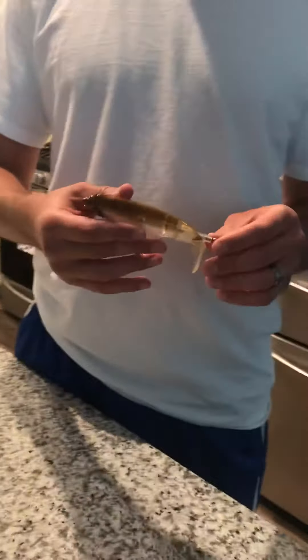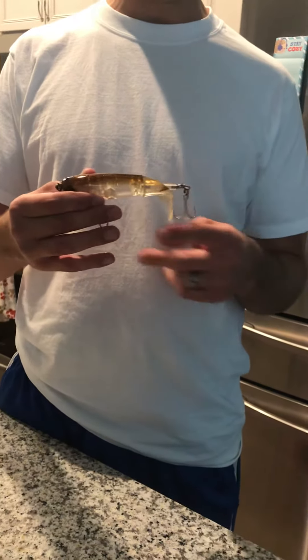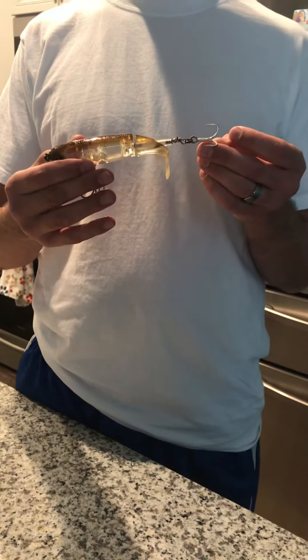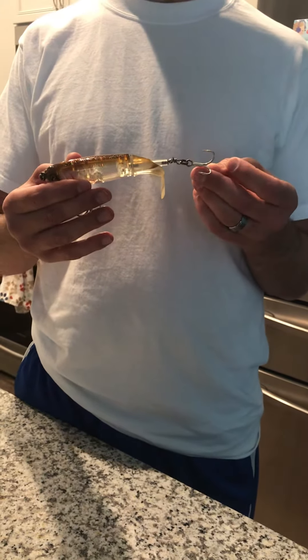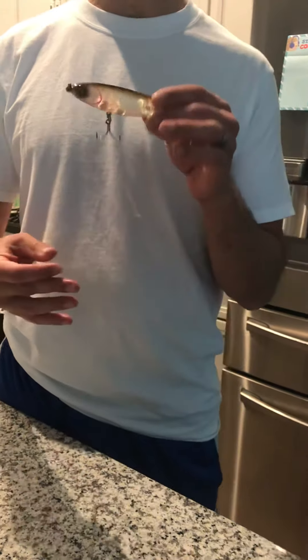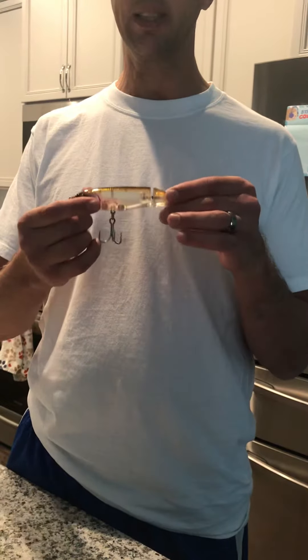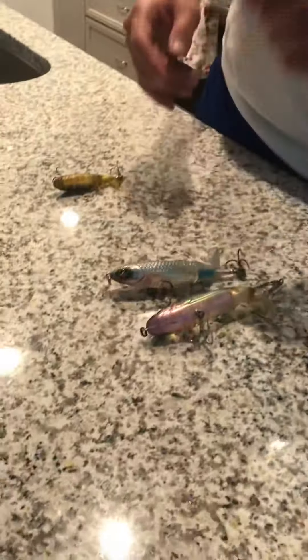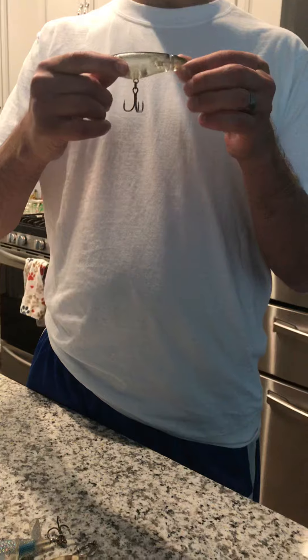Today I wanted to talk about a bait that was made for freshwater, but I tried it in saltwater and it does a really good job, especially with the redfish — they can't resist the spinning tail. This also has big treble hooks to make sure you get your fish hooked. This is the size 130 Whopper Plopper, this is called the Mullet, this is a 132, and this is a 110 Whopper Plopper.